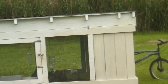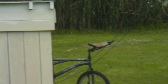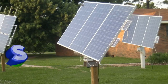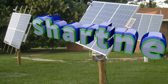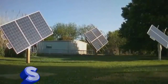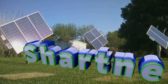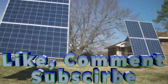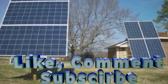Alright, I guess that's it. Chickens are doing good. I'm going to talk to y'all later. Thanks for watching. Bye.